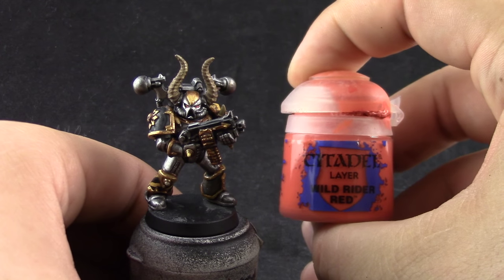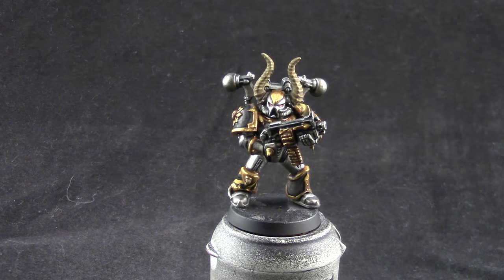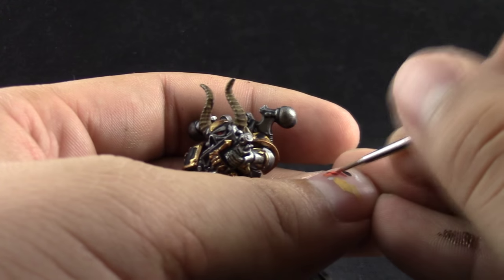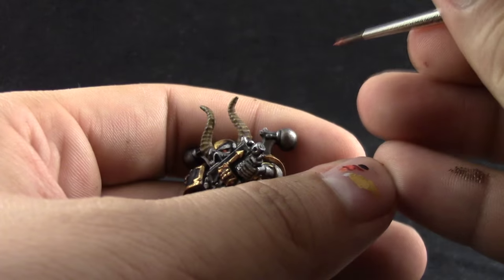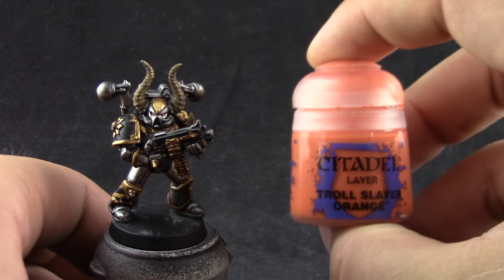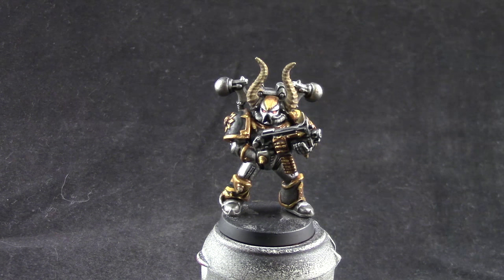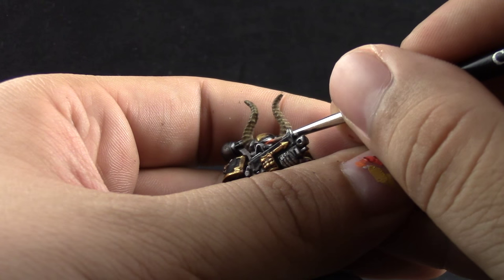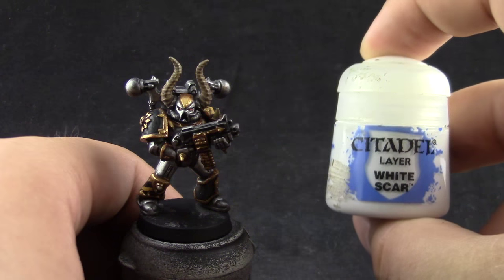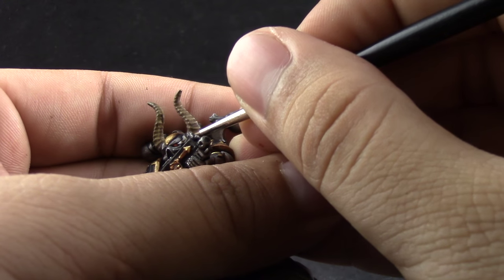After that I'm going to use Wild Rider Red and try to paint the front half of each lens of the eyes. Then I'm going to use Troll Slayer Orange to paint a point at the very front tip of each lens. If you want, you can just paint the eyes with Mephiston Red and stop there. Then I'm going to put a little dot of White Scar on the back part of each lens as a reflection of light.